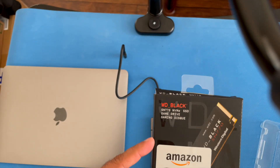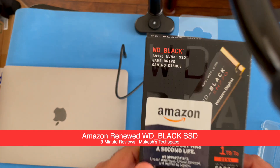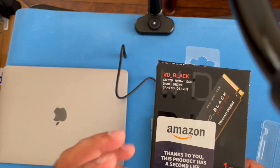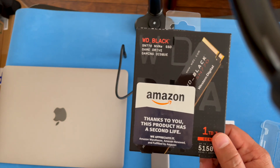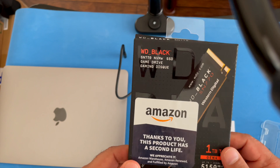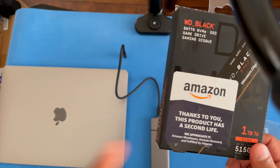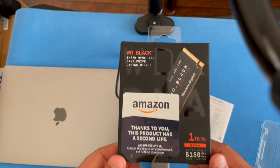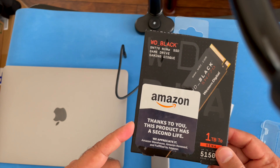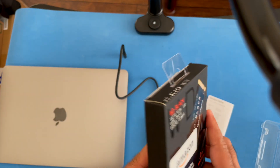Just wanted to make a quick video — if you're looking at this Western Digital Black NVMe SSD drive and thinking about buying it on Amazon, I just got this one in. I did not buy a brand new one; I got this from the Amazon Renewed store, and this is what it came in — the packaging, all the booklets and everything. I would highly recommend, if you're looking at buying SSDs or any kind of electronic devices, think about saving some money using the Amazon Renewed store.